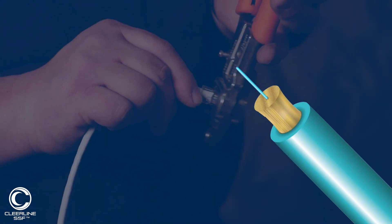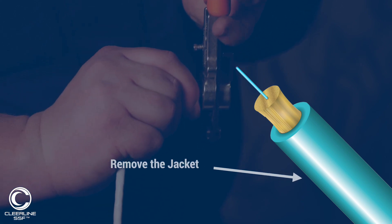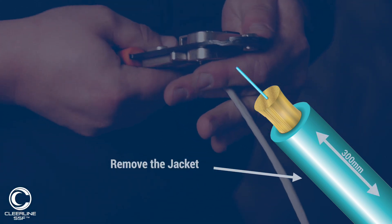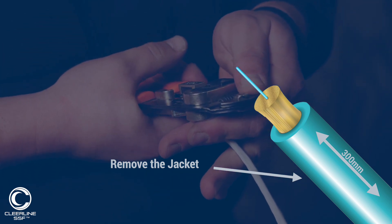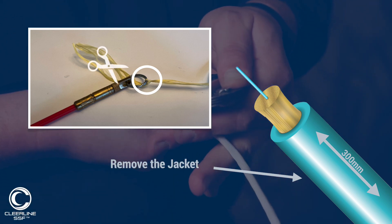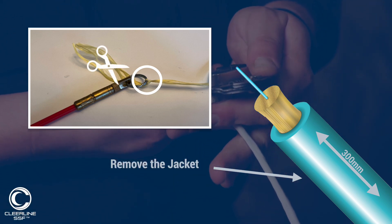The most common method to pull fiber is to remove the jacket, exposing approximately 12 inches or 300 millimeters of the aramid strengthening yarns beneath it. This is tied to the end of the pulling rope using a suitable knot, and the exposed fiber may be cut off as this will likely become compromised during the pull.